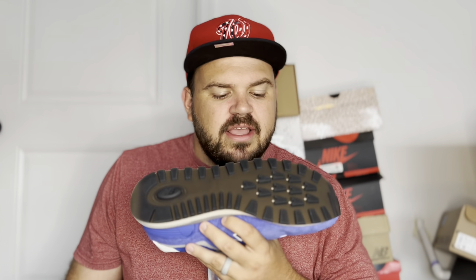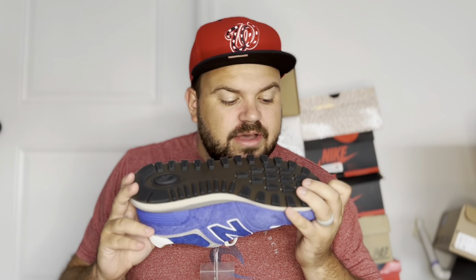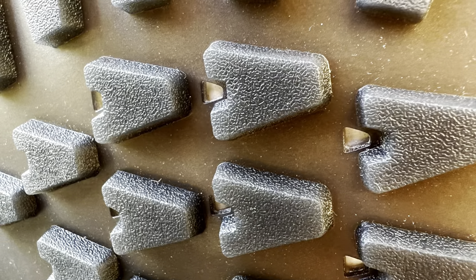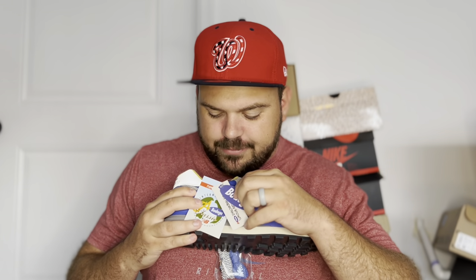The midsole is in a sail color with a gray piece of rubber above it. The outsole is in a semi-translucent black — kind of a smoke color — with New Balance branding on the pods. The traction pattern looks like a herringbone running throughout the shoe. It's very sticky, so there should be no problems with slipping when walking around.